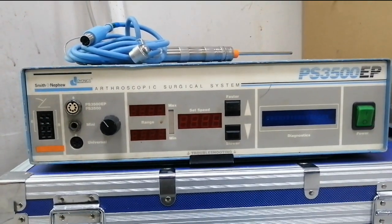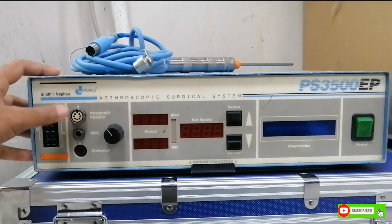So those are all the functions for operating this machine. If you have any questions you can ask me in the comment section. Thank you.